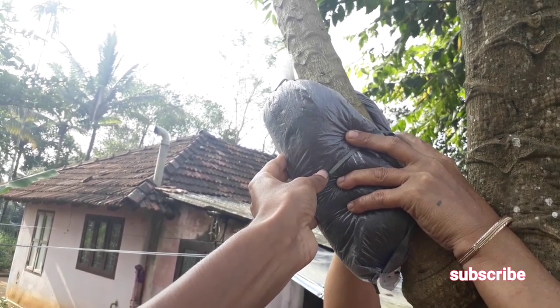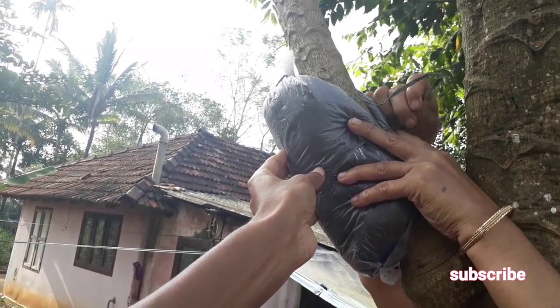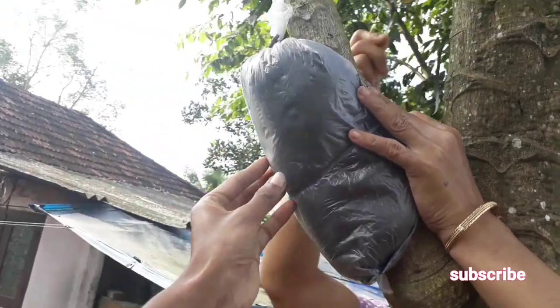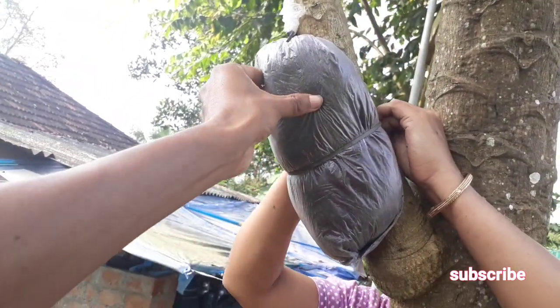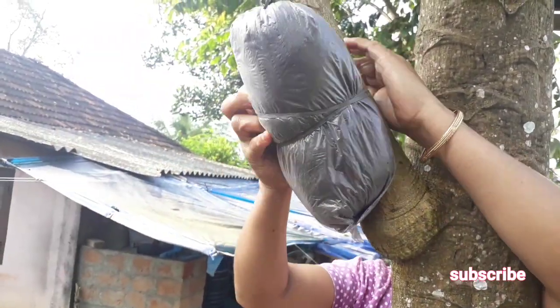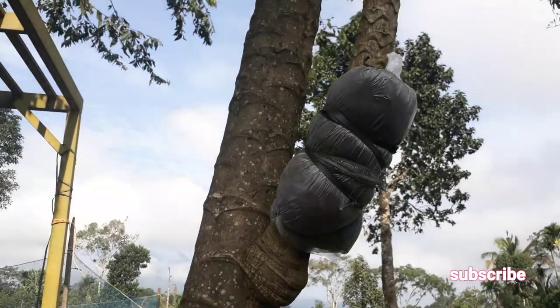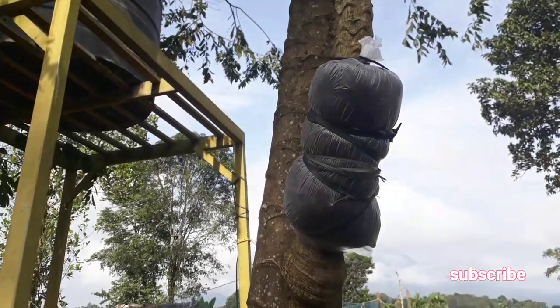Make sure that the cocoa peat will enter into the cutting so that new roots can easily grow into it. After 20 to 30 days, new roots from the papaya tree cutting will be formed and will enter into the cocoa peat very fast. You will be able to see them from the outside.